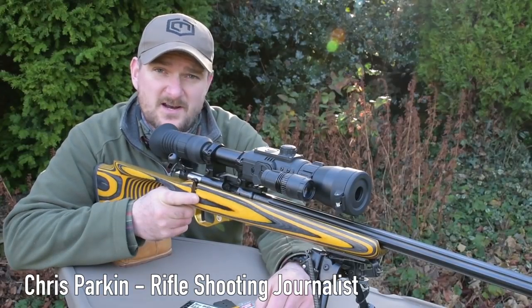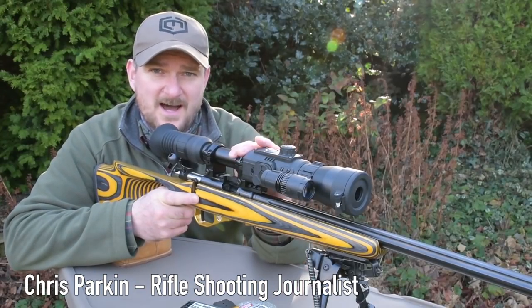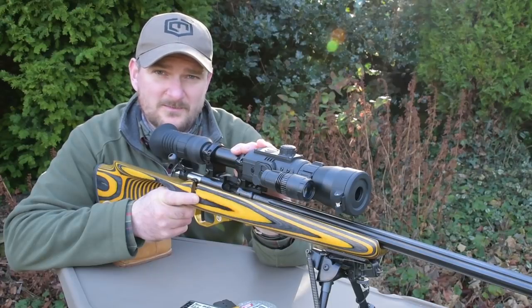On this episode we're going to be looking at zeroing the Yukon Photon RT riflescope on any rifle. Welcome to the Night Vision Show.